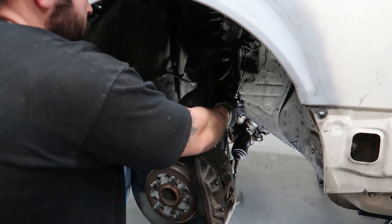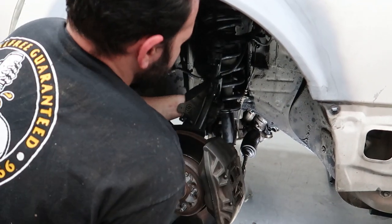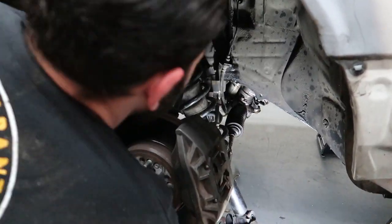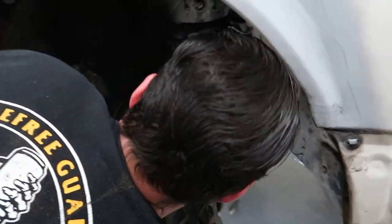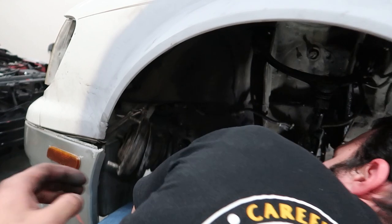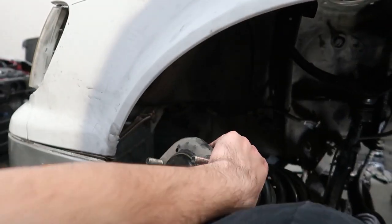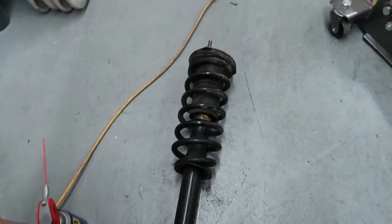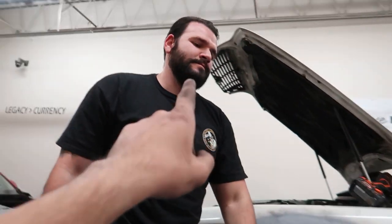Pierre is helping with strut removal on one side while the rest of us work on the other. That's why Pierre was invited — getting the OEM struts up and out.